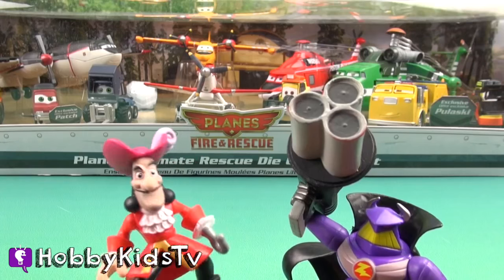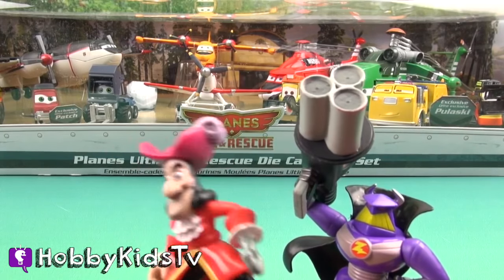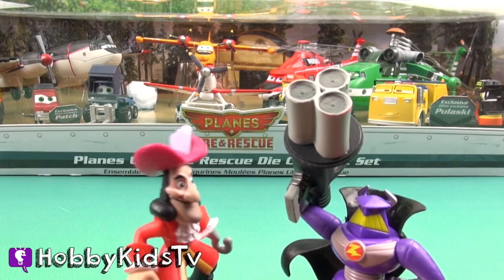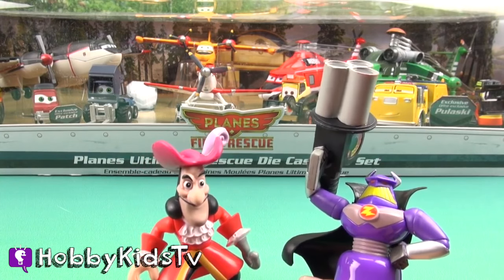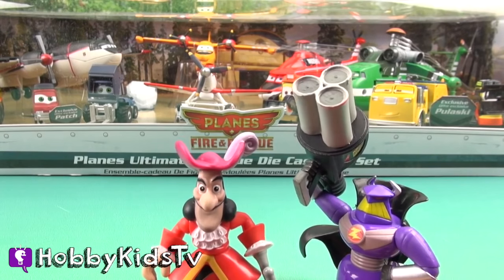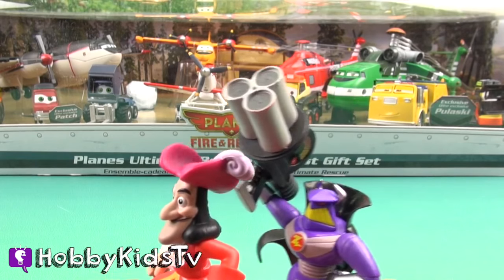Hobby Goods TV! You should have heard that plane over there. He was like, 'I'm gonna come get you when I get out of this box.' So funny. Come on, let's go back to our secret lair. These planes are never getting out of their box.